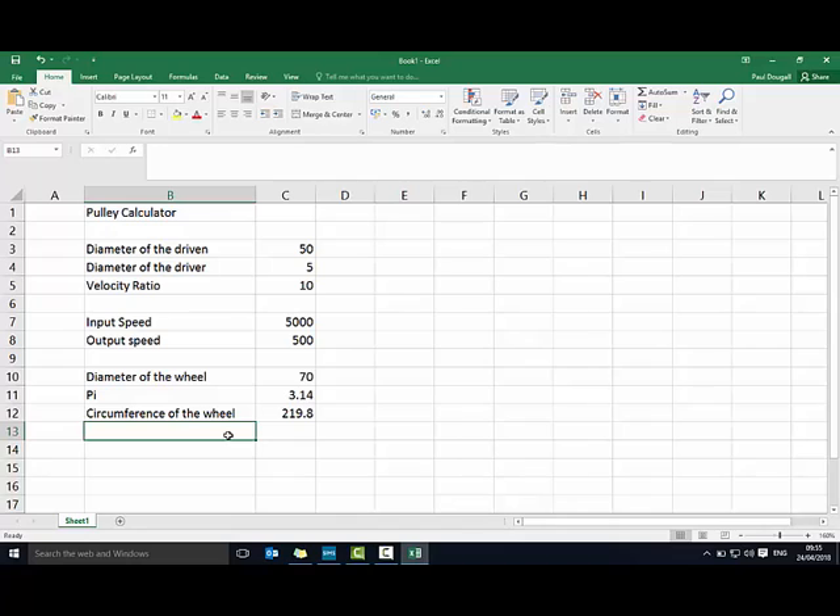Next we multiply the circumference of the wheel by the RPM output speed — this gives us distance travelled per minute. So we add a column labelled DTM (distance travelled per minute): equals circumference multiplied by the output speed. That's per minute, so to get per hour we add another row for distance travelled per hour: equals the DTM cell multiplied by 60.